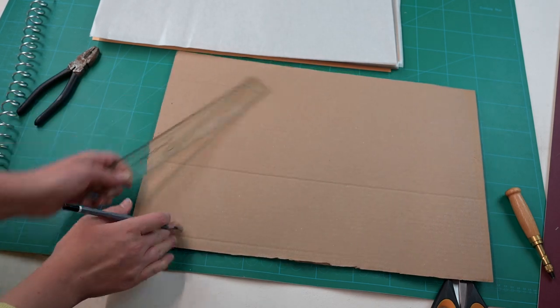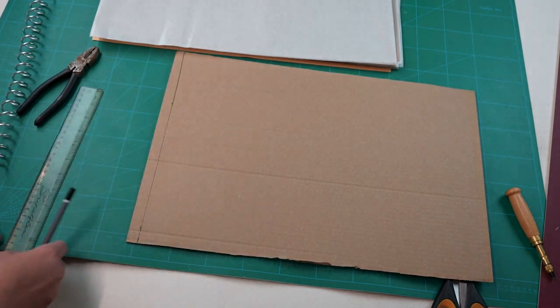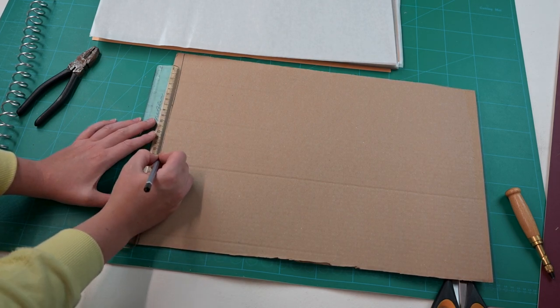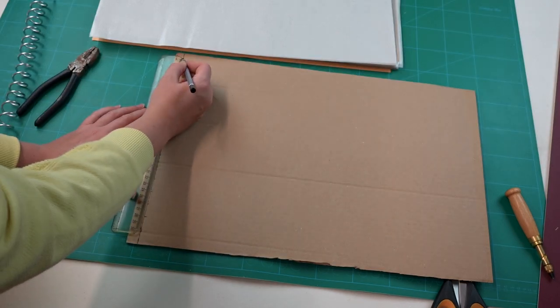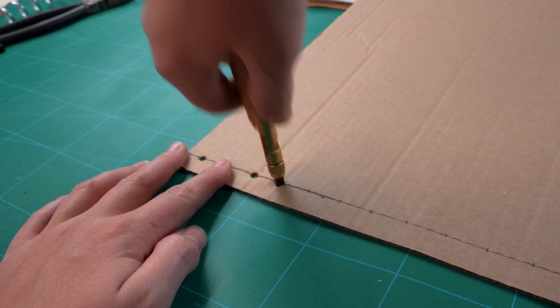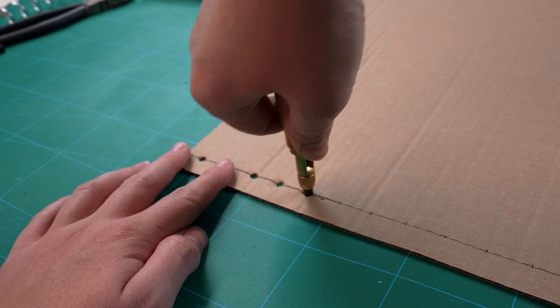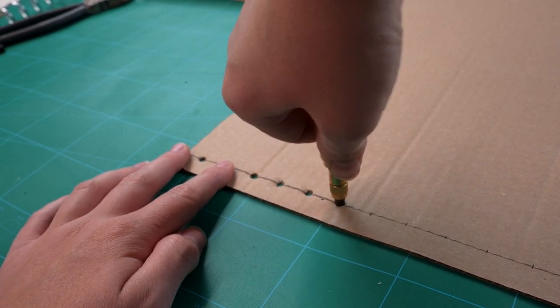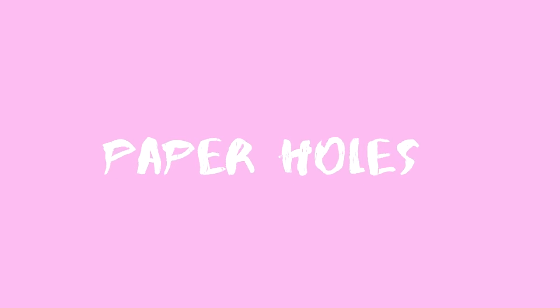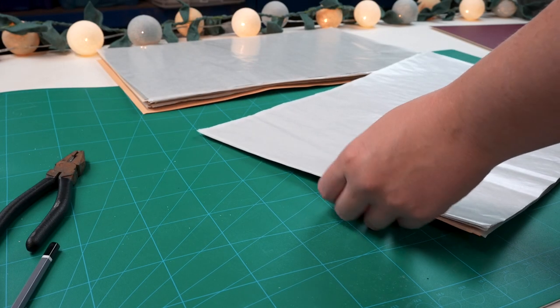Step four is to make a stencil to help you cut your holes. For this I just used a bit of scrap cardboard from a delivery. I marked in a centimeter, then all the way along marked two centimeter intervals, and then cut that out with my little hole punch tool. For the second sketchbook I actually reduced that to half a centimeter in because it was much easier to lay it flat and to fold it all the way around.